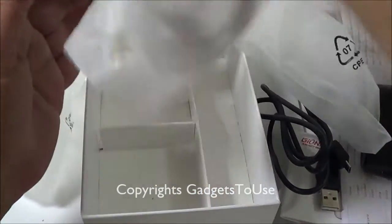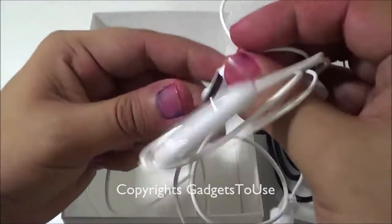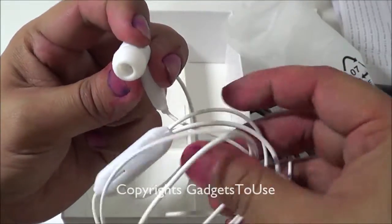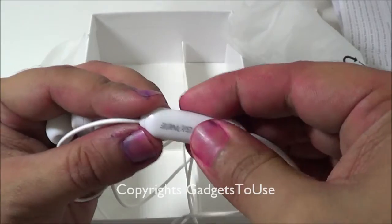There is a standard micro USB cable and a standard USB wall charger within the package. You also get earphones — these are in-ear headphones with a mic module and a button to pick up calls.